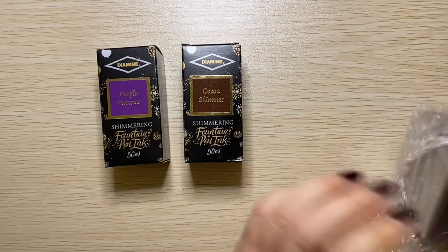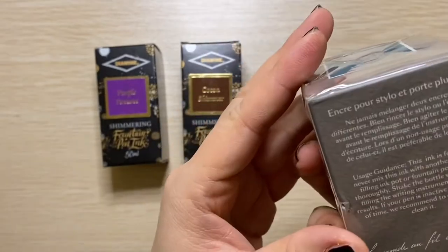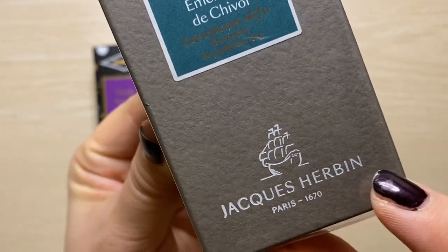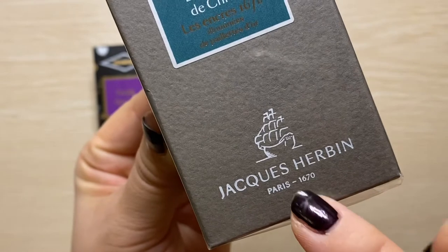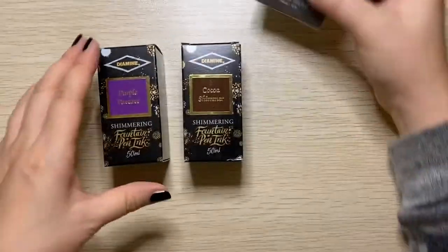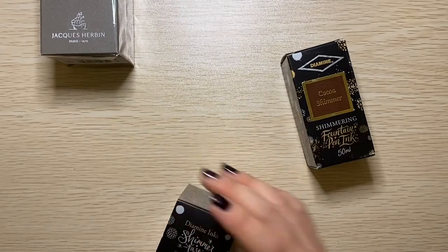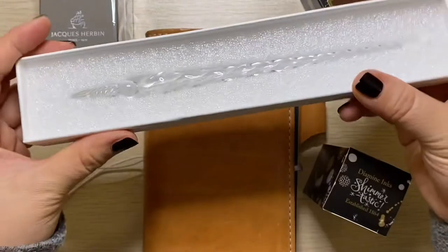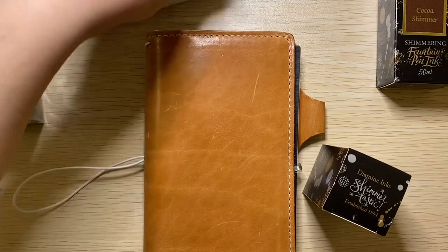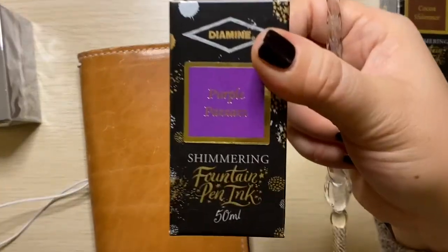I have some fountain pen inks, but I don't have shimmering ones because I was told shimmering inks could damage a fountain pen and I don't want to do that. But these particular ones were given good reviews that they don't really cause damage. And right here is one made in France by the company Jacques Herbin — I don't even know how to say it. Their company has been making inks since 1670. So let's save that for last, but I will be swatching these with you. Let me grab my swatching notebook and my glass pen.